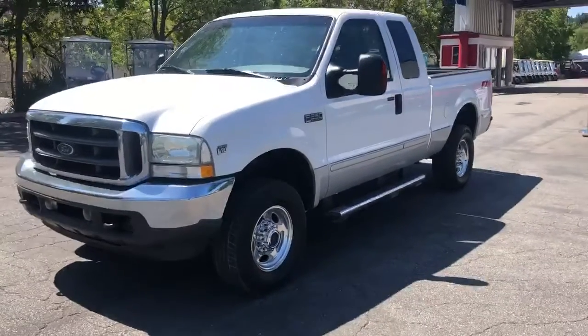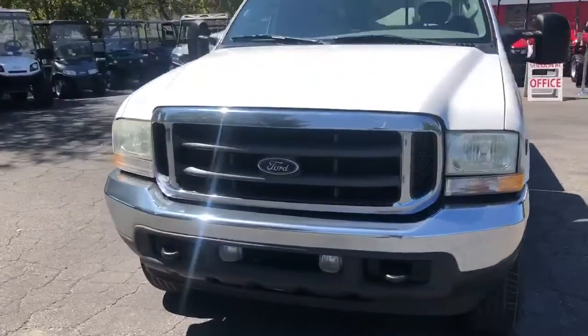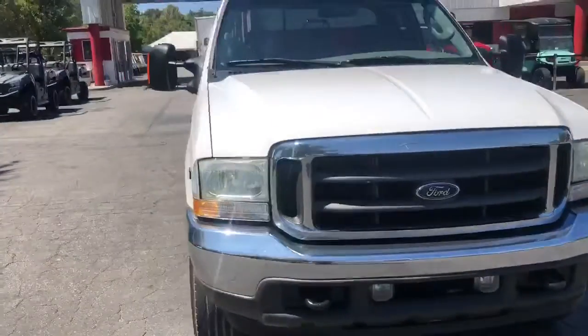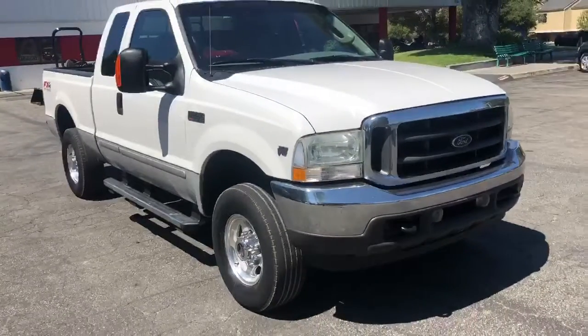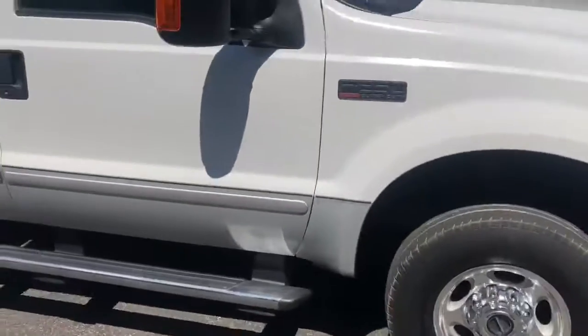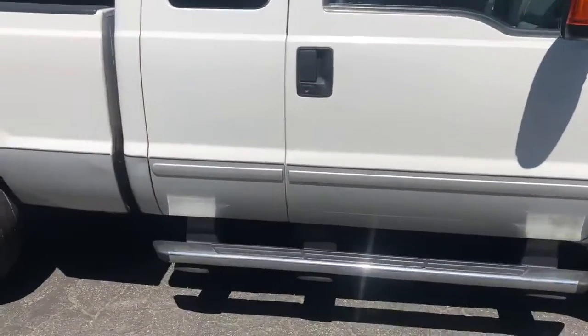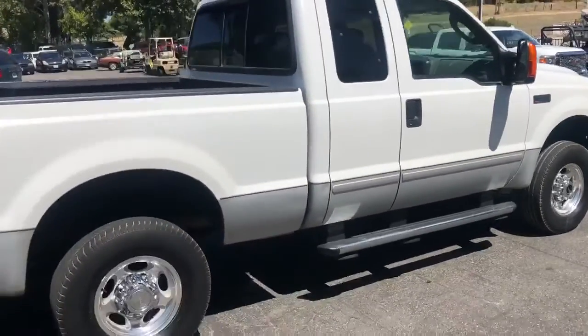Here's the 2004 Ford F-250 Super Duty Lariat V-10, four-wheel drive. The exterior is extremely clean — it's going to need tires soon, but no dents, no dings, very straight.